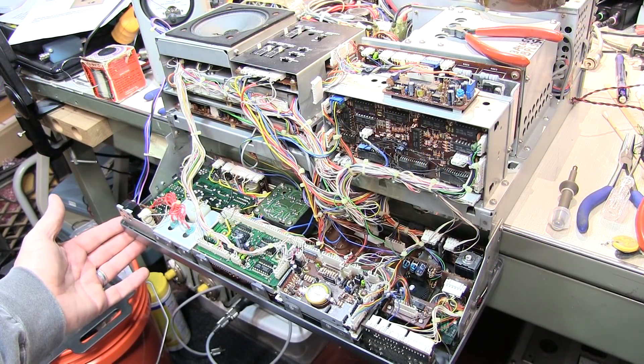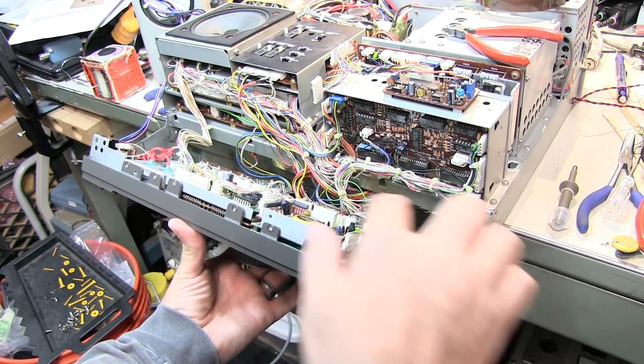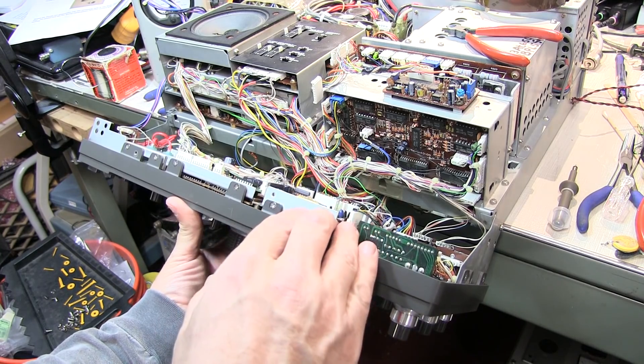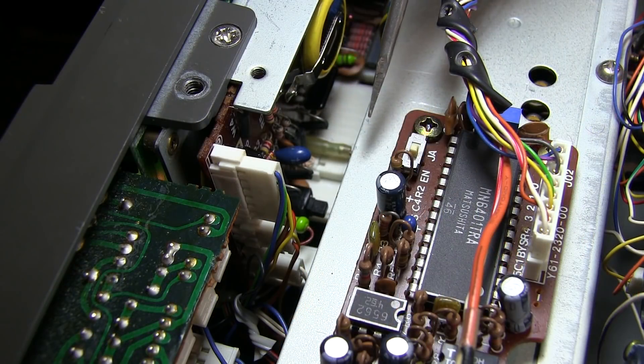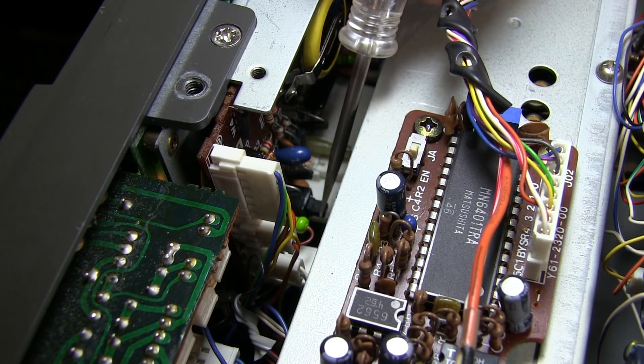Be very careful as you raise the front panel back into place — there are an awful lot of wires and wiring harnesses. You want to be sure everything gets tucked away neatly and nothing gets pinched. Be sure to reattach the wire harness that you removed in order to drop the front panel. After powering up the rig, be sure to reset the timer by going down and hitting the reset switch.